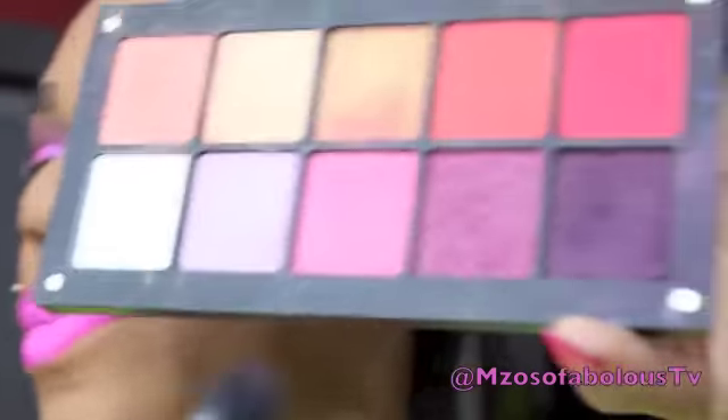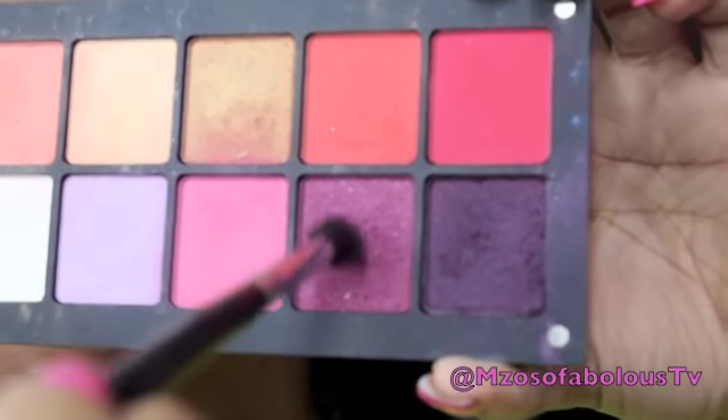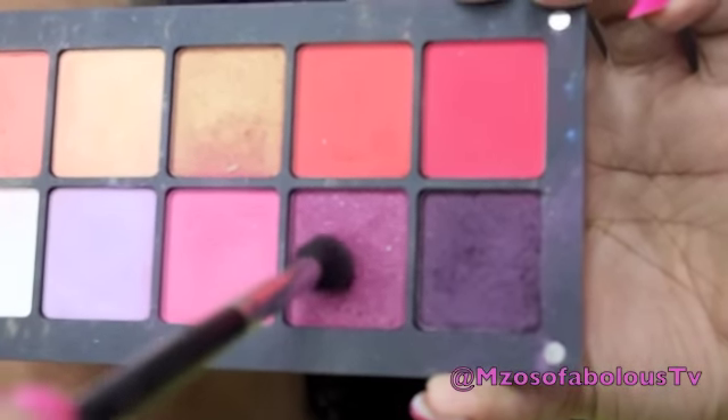Once that is done, I'm going to take the same fluffy brush and go into my Ingla eyeshadows. I apologize ahead of time, I don't know the numbers because it's hard to get the eyeshadows out of the pan. I'm going to take this really sparkly cranberry color and apply that in the crease right on top of that brown we just placed.